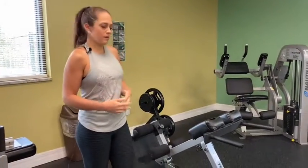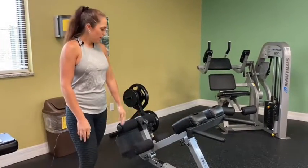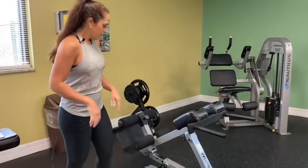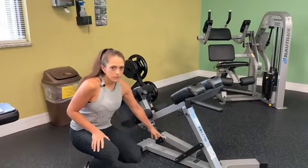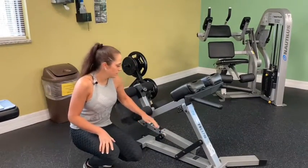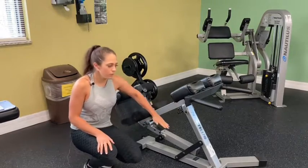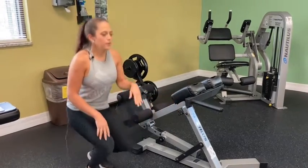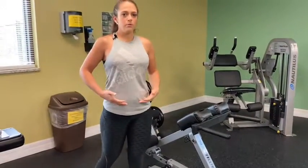I'm going to show you how to use this back extension machine. First, you're going to adjust it depending on how tall you are. You're going to grab these knobs, twist and pull, and bring it back or forward. On the top, you're going to bring it up or down, making sure that the pads are at waist level.